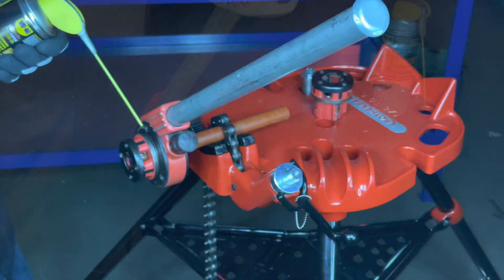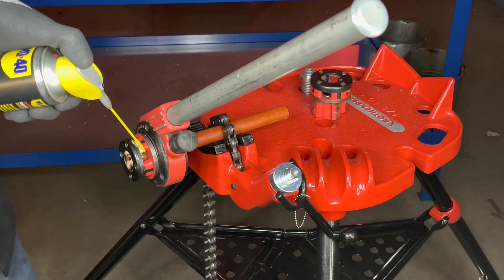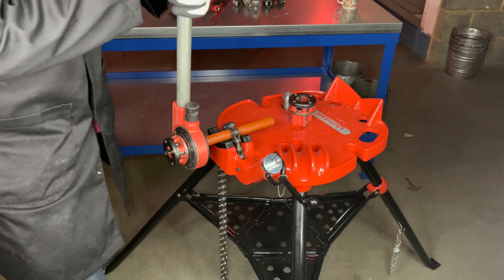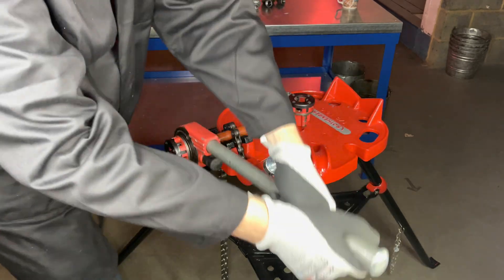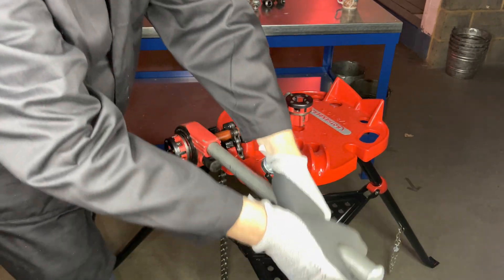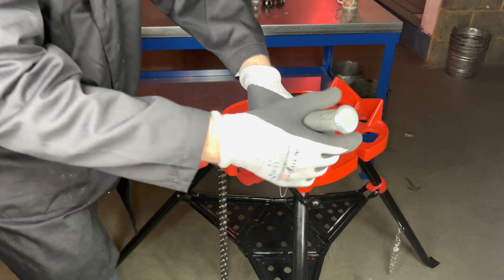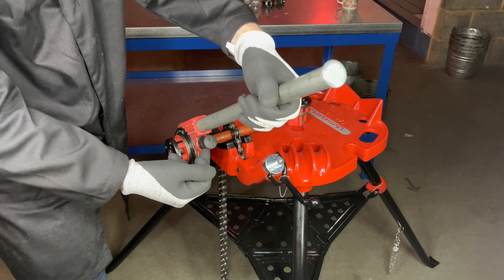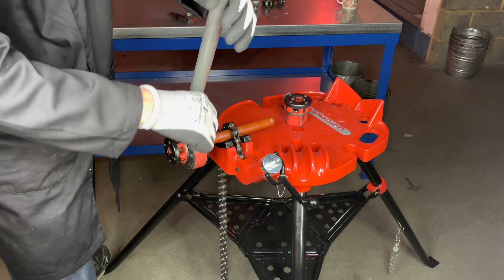We now spray some cutting oil onto the pipe. Using two hands, let's start cutting the thread into the pipe. After a while it may become hard to turn — this is because the die is blocked up with swarf. So turn the mechanism to the left, give it a few turns to release the swarf, and then continue.